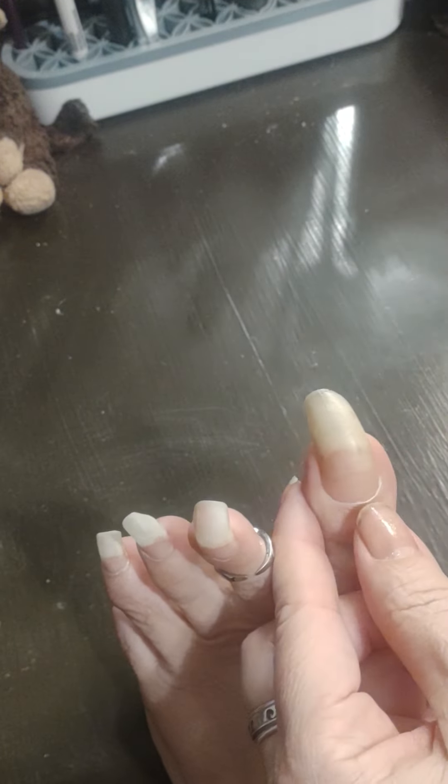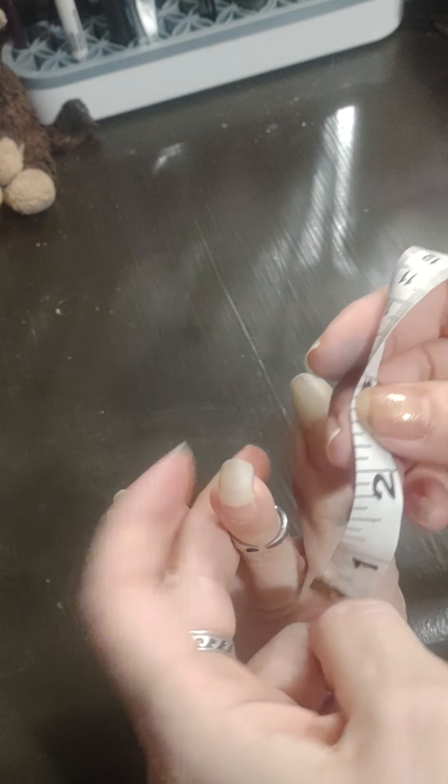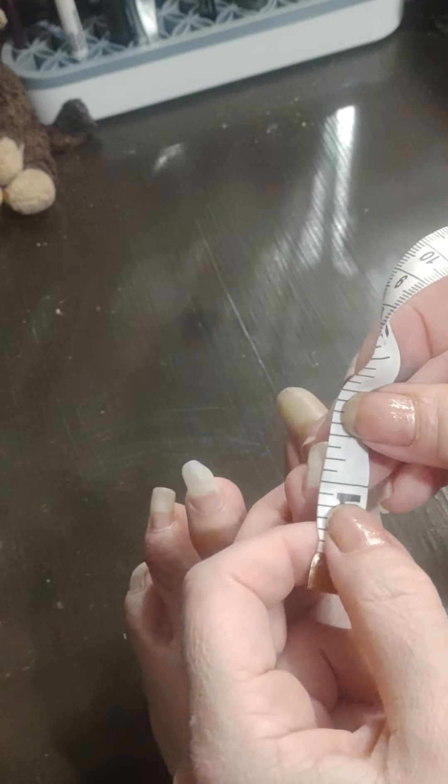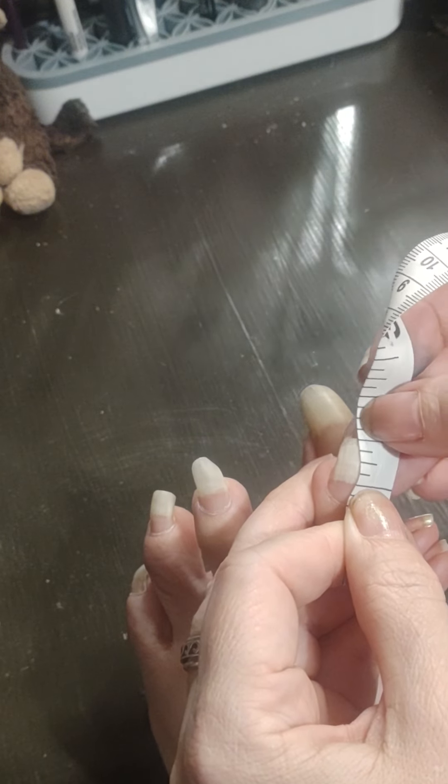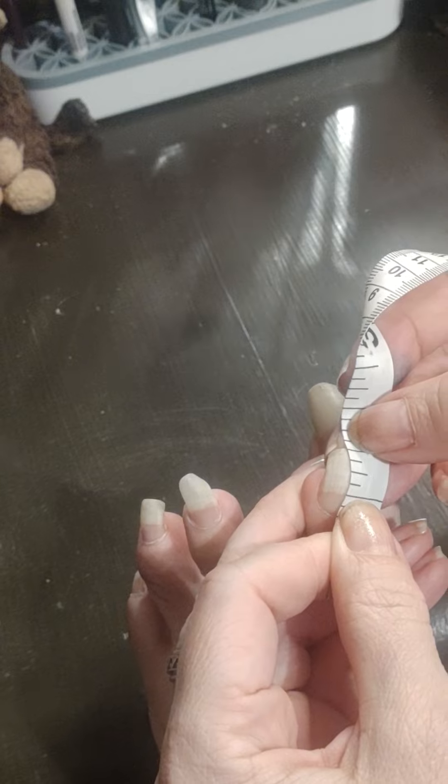An inch and a half if I go from the bottom here. This one — this one is a half an inch.